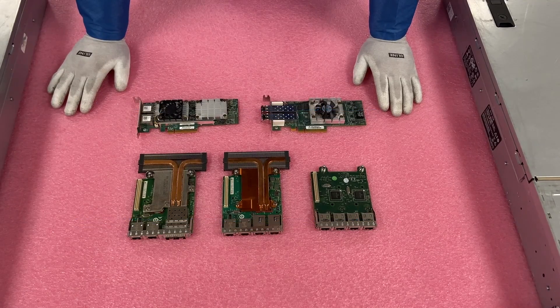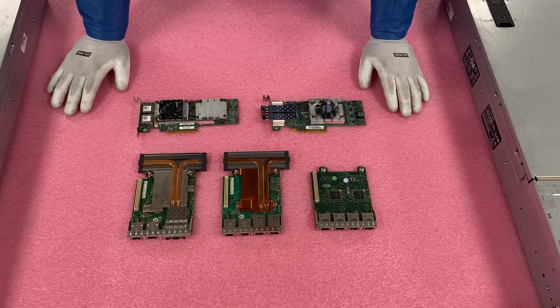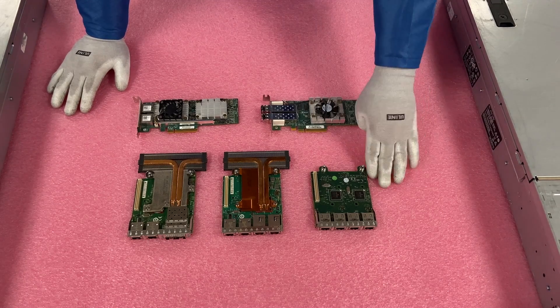When you go in to build a server on our site, these will be the choices you get, and all of them are excellent. We'll have all of them available if you need them. Now let's go ahead and install the daughter card and the PCIe.